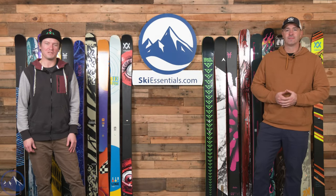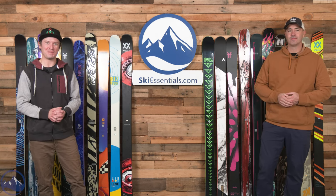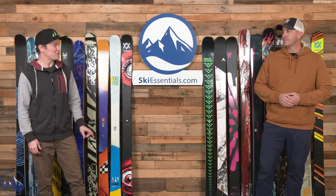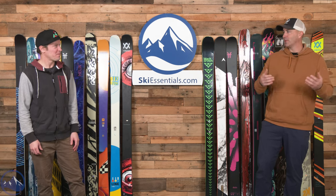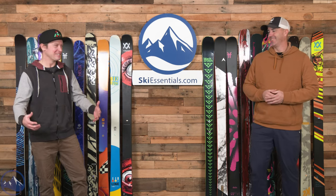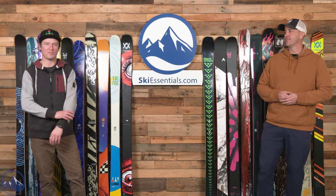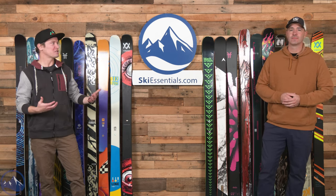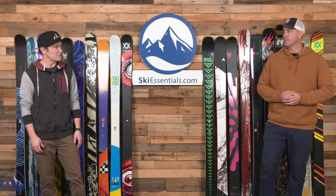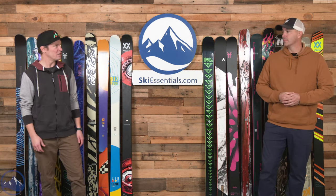Hey skiers, I'm Jeff from SkiEssentials.com. And I'm Bob. Welcome to our narrow twin tip comparison for 2024. This is the first year that we've done two specific twin tip comparisons. We were just chatting before we turned the camera on — there are a lot of park skis up here, and we're really truly focused on park skis for the majority of this video.